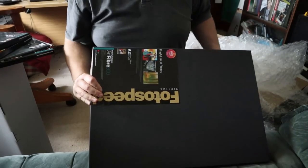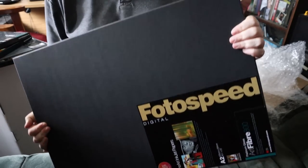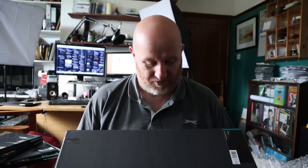And then lastly, we have a lovely box of A2 size sheets of Photospeed Art Fiber 300. I just love this paper. It's all sealed in, so I'll just leave it until we actually do start printing.